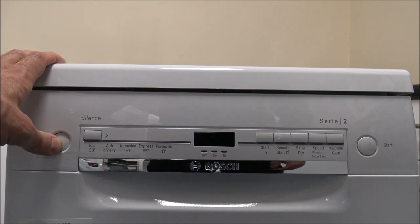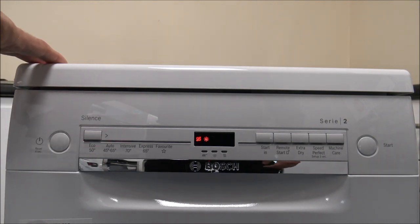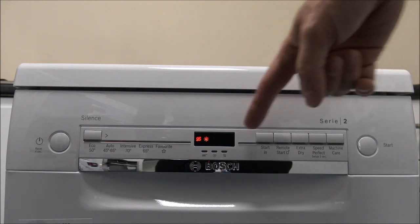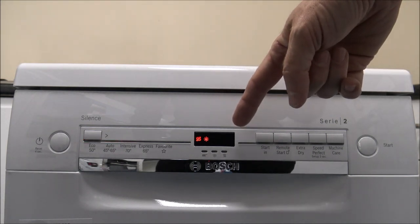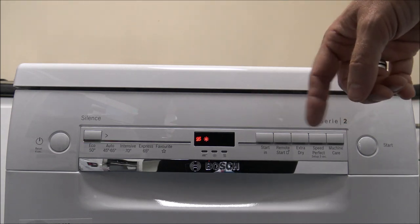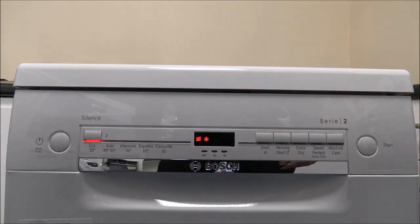On the left hand side you've got the on and off button. What I really like about this is the display. I know it's quite simple and quite small in the middle here, but it does serve a purpose.